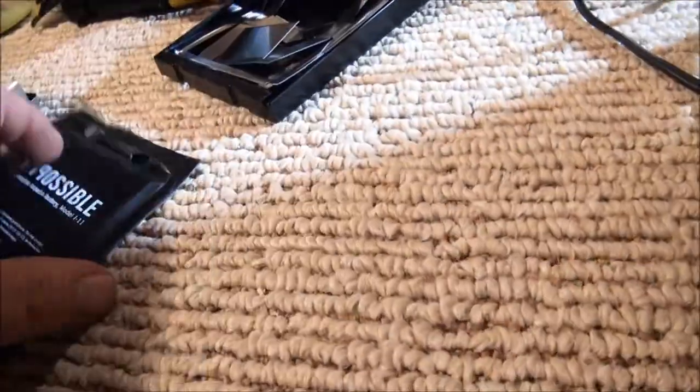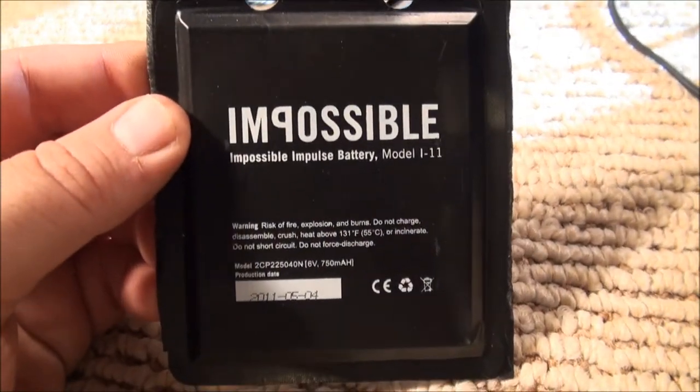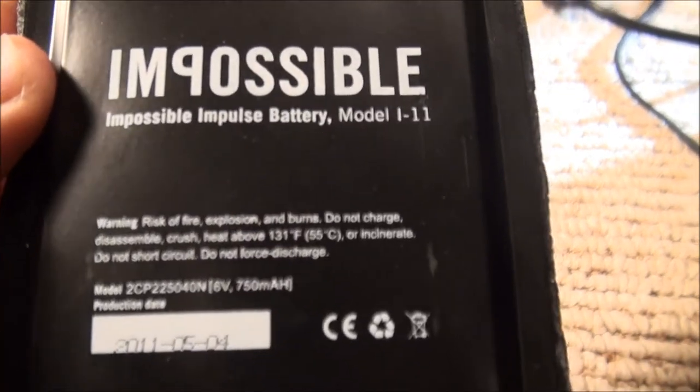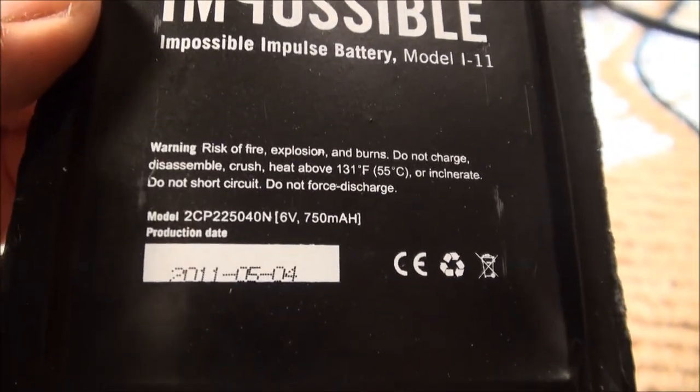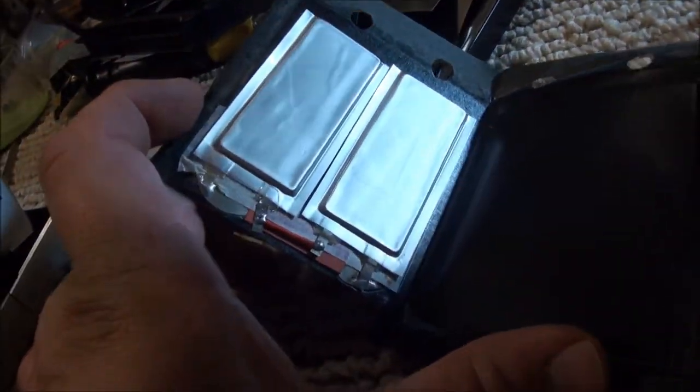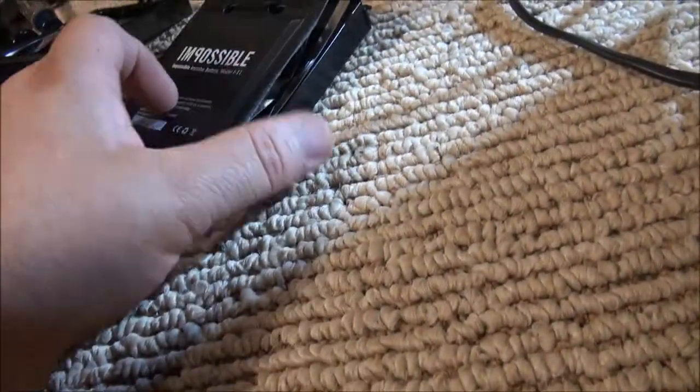This one is by the new company Impossible — the old Polaroids were the same. What we have here is a six-volt battery inside, and that six volts should be enough to run my old Windsor radio. It's missing its battery pack and doesn't have an AC cord.